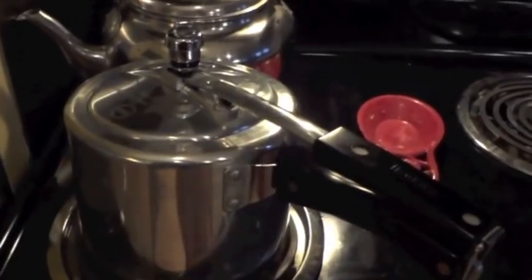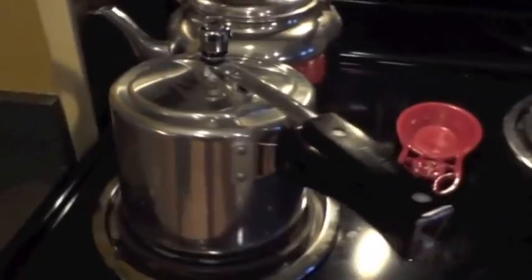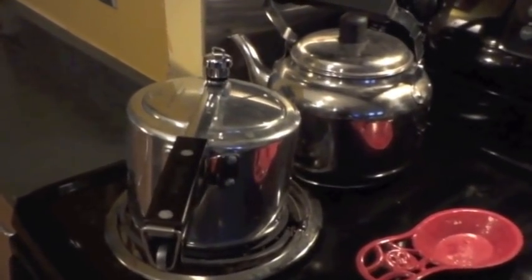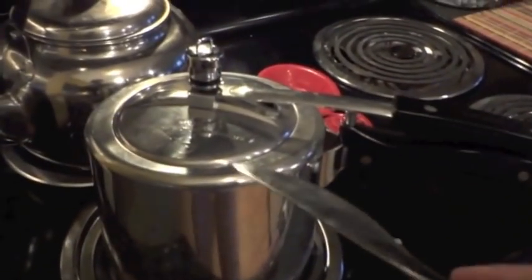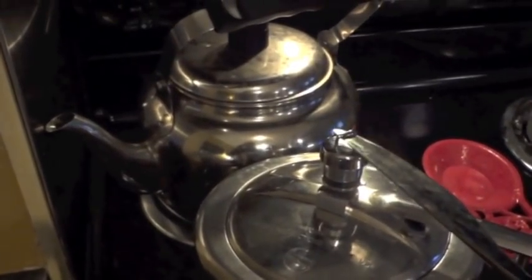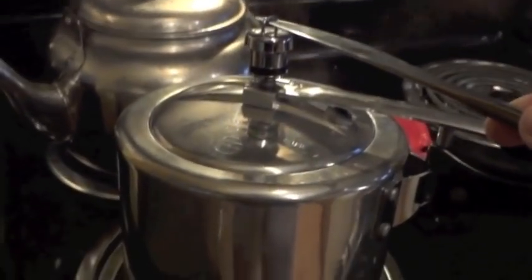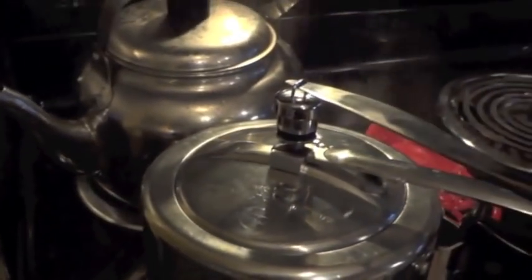My timer went off and I've moved my pressure cooker onto a cool burner. What we're going to do is release the pressure inside of the pot. In order to do that, you definitely need to use a long-handled utensil of some sort. I'm going to use a butter knife here because there's still a whole lot of pressure inside the pot. So I'm going to pop my knife into the little loop on top of the pressure regulator and lift up. All of that steam that was trapped inside the pot cooking our beets is now released.